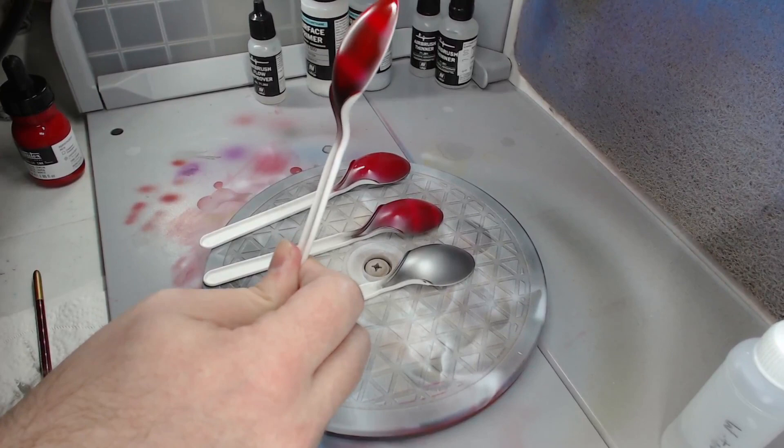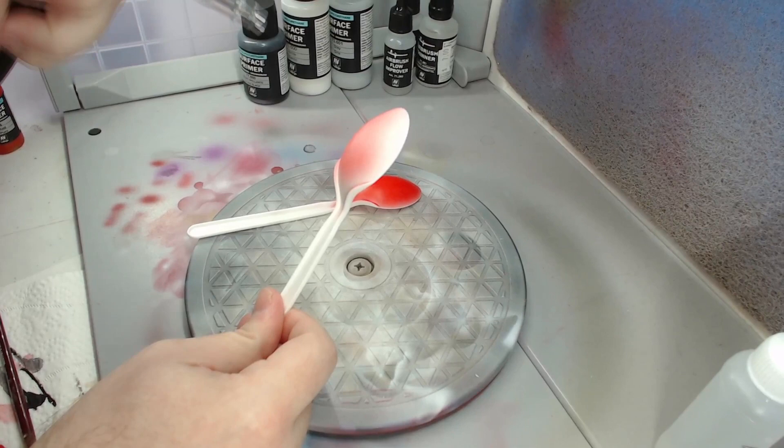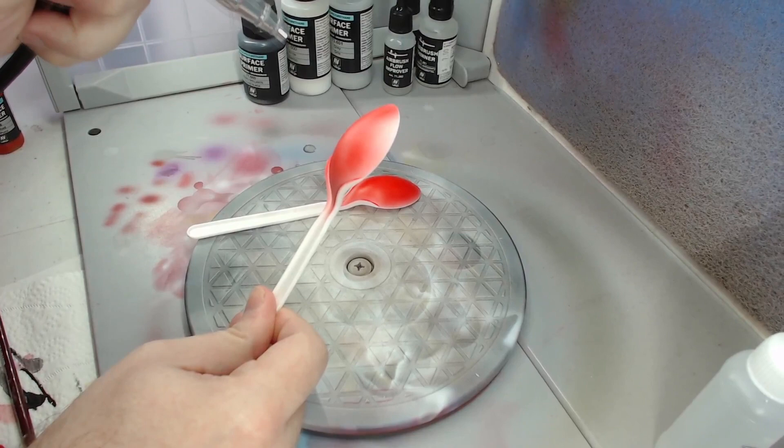I wasn't sure if a metallic base or a black base would be the best undercoat to bring out the highlights. The findings were that pure black had a much better contrast with the highlights, however silver had less discoloration. I tried a few more combinations including a red primer, but the scheme I decided on in the end was a high gloss black base coat, white ink Xenophil highlight, and a crimson red ink coat.